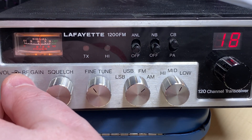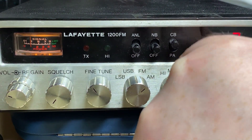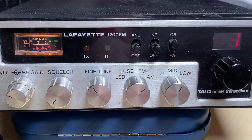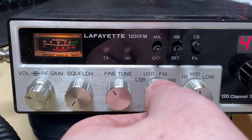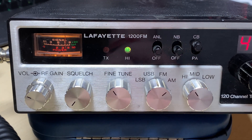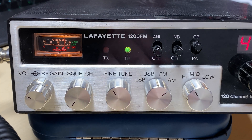So here's our Lafayette 1200FM. Let's see what works and what doesn't. Initially AM and FM look like they're okay. I'll just try some receiver checks - it's all transmitting on my other radio, just going through the bands. As you can see it's receiving nicely - low band, mid band, high band all work fine.